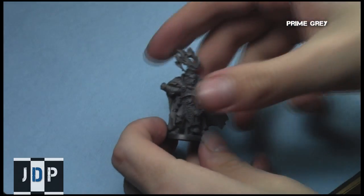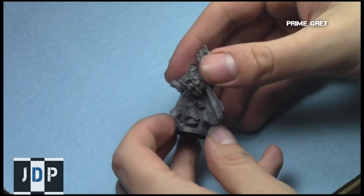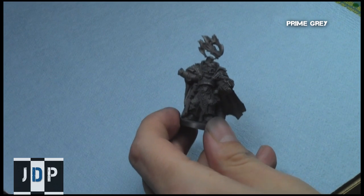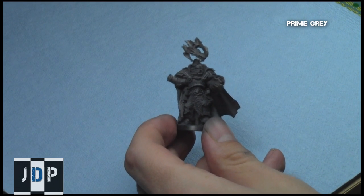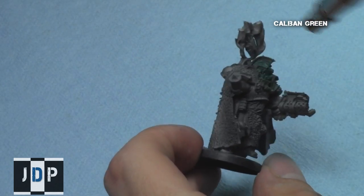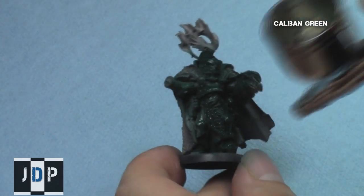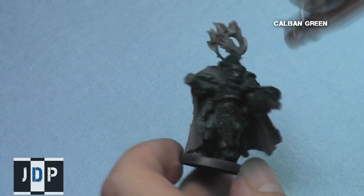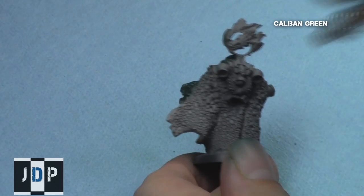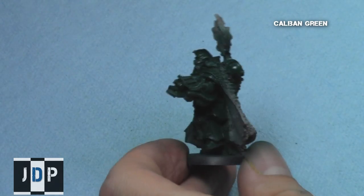I began with the model primed grey — just a medium colour grey, so that it's an intermediate colour and the green can go over it very easily. Using the airbrush to save a little time, I gave a base coat to the entire model using Caliban Green. Caliban Green is a dark, dark green that establishes a nice foundation for the lighter green colours and provides shading in future steps.